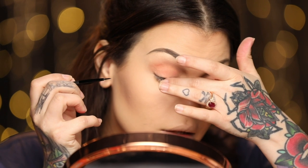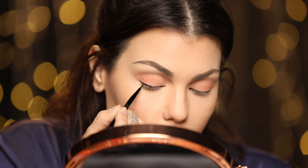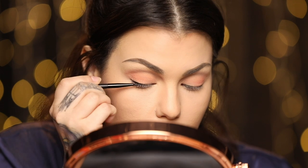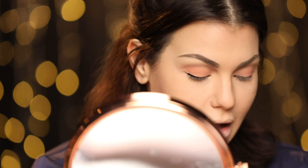I want to try and do the thinnest, teeniest, tiniest baby liquid liner right here on the edge of my eye — but mama's got the shakes, so it gets really challenging. This is Mayron 1927 Liquid Vinyl makeup — it's a liquid liner and it comes with this brush. I'm applying from the middle of my lash line outwards. I did it!